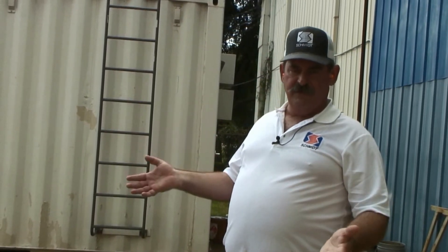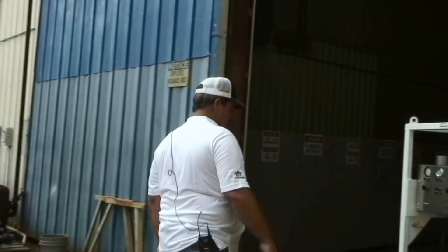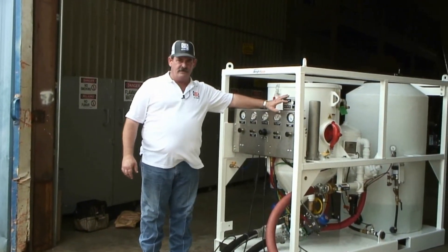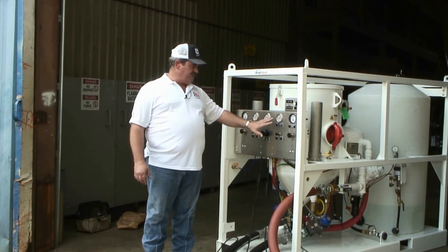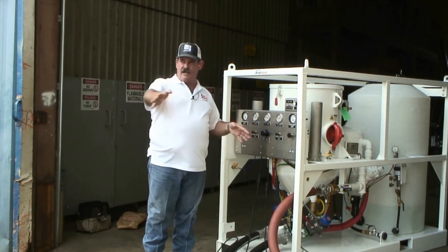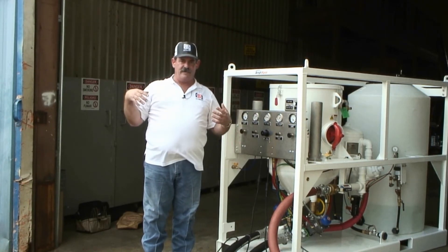Now let's say it's the end of the workday and we're ready to go to wash down mode. My operators are going to turn the abrasive cutoff switch to no abrasive, and then I'm going to go to the machine and simply toggle down to wash down mode. This will leave the water pressure the same but reduce my blast pressure, which increases how much water I get for a wash down — at a lower pressure for the ease and comfort of the operators.